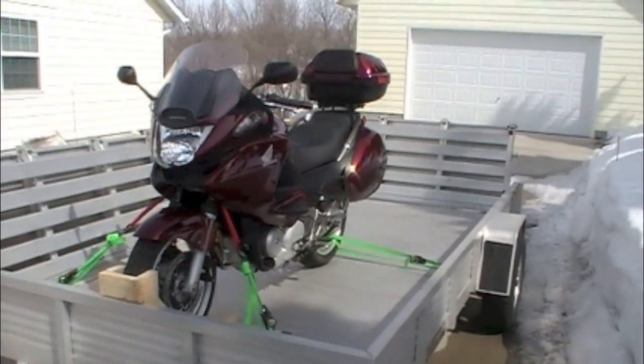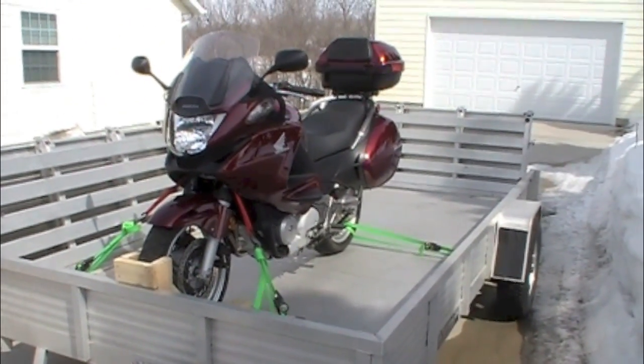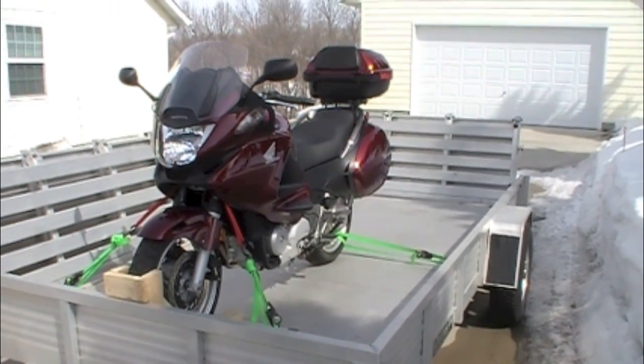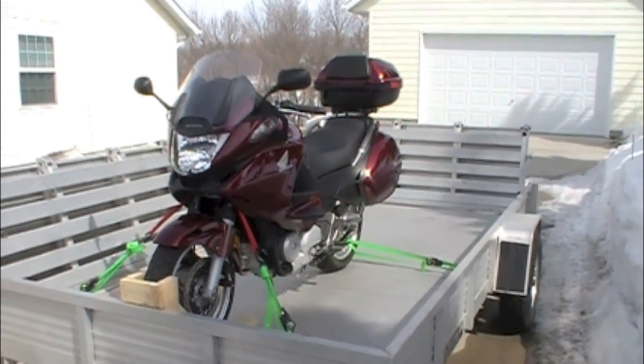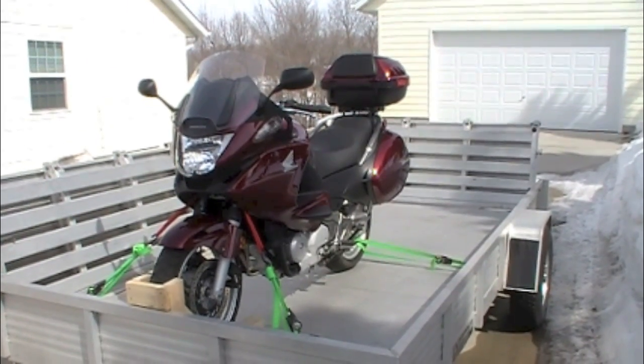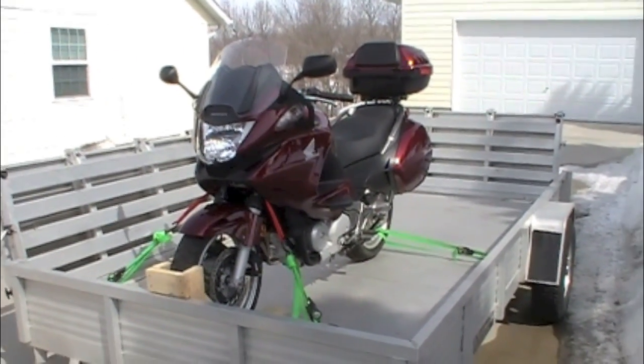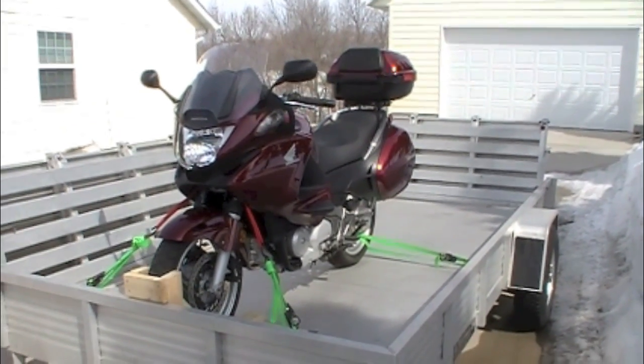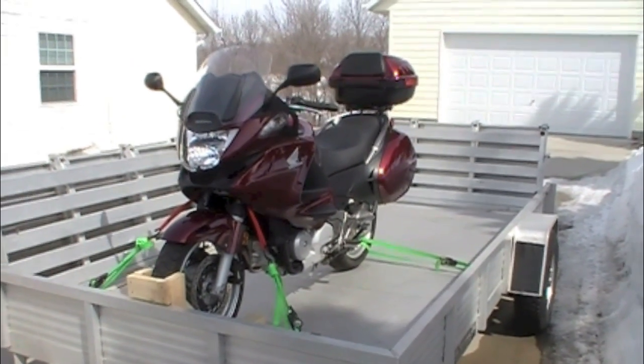I went on the internet trying to figure out the best way to secure the motorcycle into the trailer. A wheel chock was recommended, so I was looking at different wheel chocks online — you can get them for anywhere from about 20 bucks up to a couple hundred dollars.